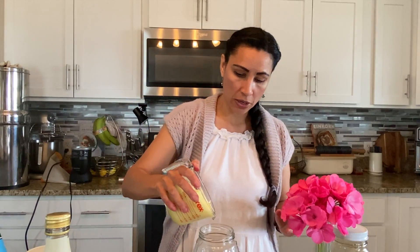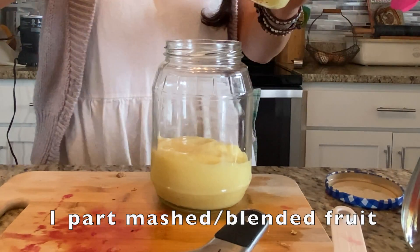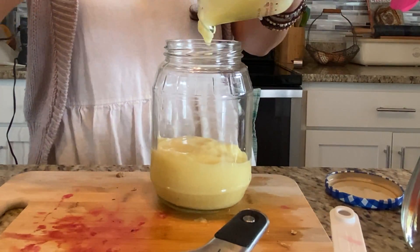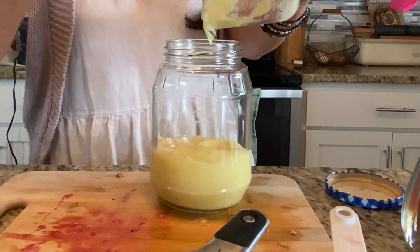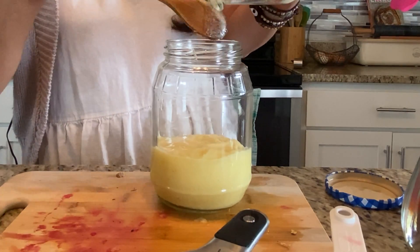Let's get started. You're going to need a jar, and for this recipe you need equal parts — a one to one to one ratio. Let's start with the pineapple. I have my one cup of pineapple here and you're just going to dump it into your jar.